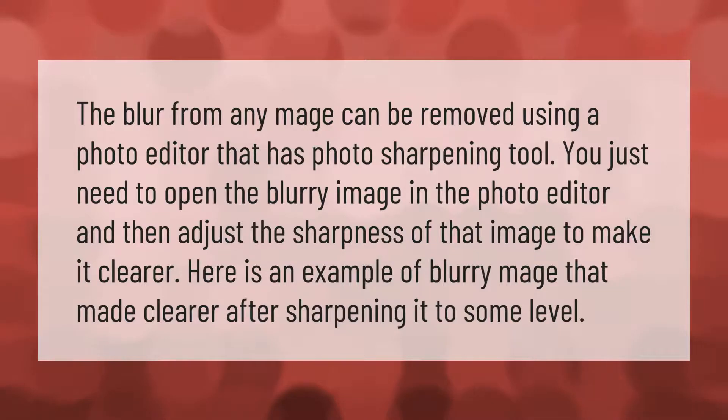The blur from any image can be removed using a photo editor that has a photo sharpening tool. You just need to open the blurry image in the photo editor and then adjust the sharpness of that image to make it clearer. Here is an example of a blurry image that was made clearer after sharpening it to some level.